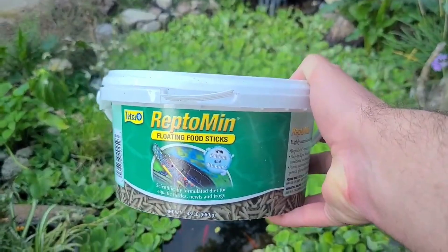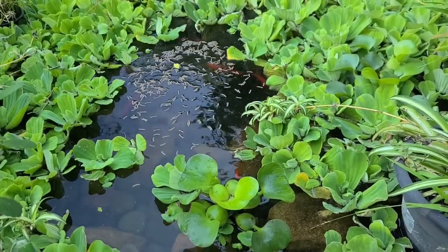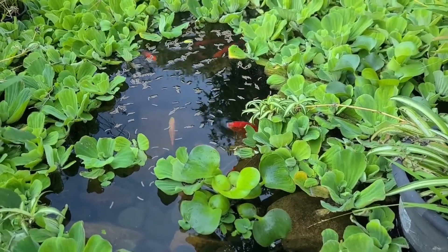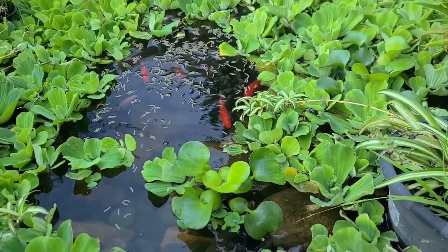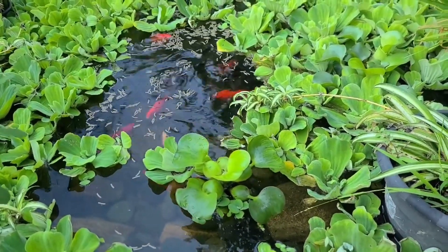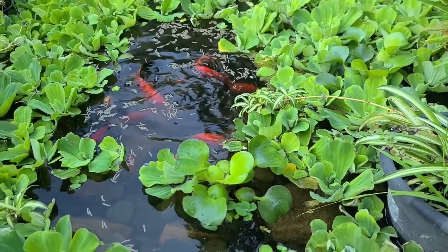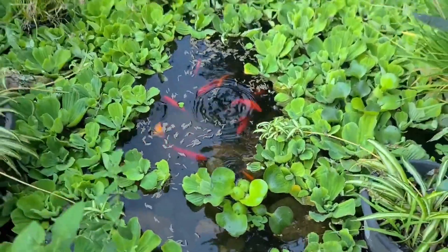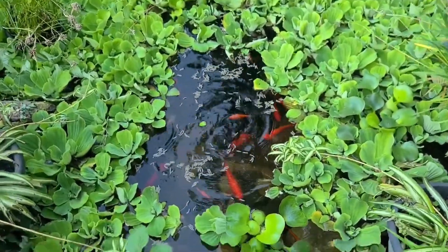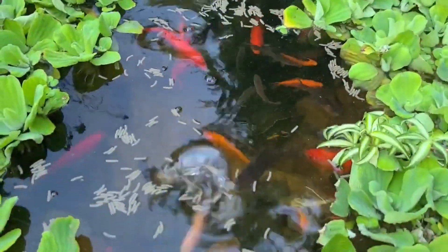They seem to love it and the goldfish eat it too, so that's perfect. Throw a handful of food in, let's see if we can get anybody to come up. These goldfish — I bought these when they were like 10 cents, little tiny babies. Probably bought about 20 or 30 of them, and these are the ones that the turtles never ate. They've been doing just fine.